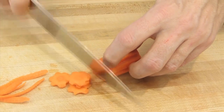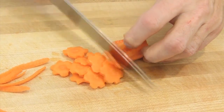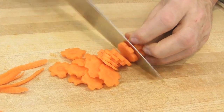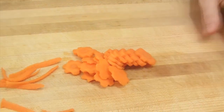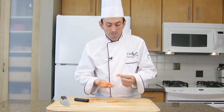And here we go — nice clean slices. They're cute, no? Have fun.